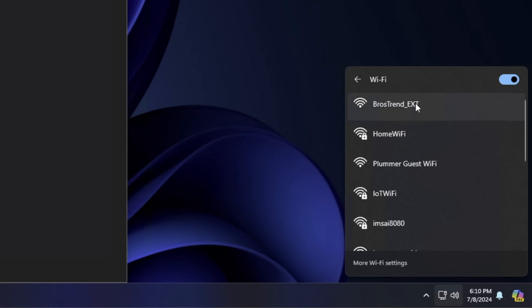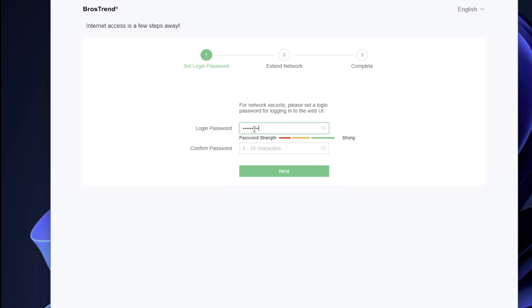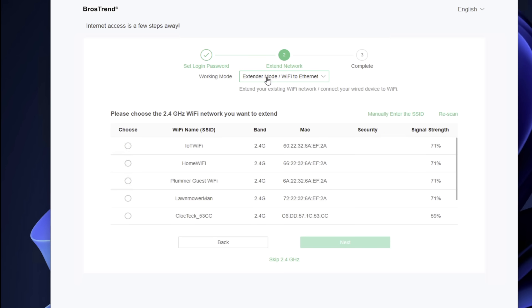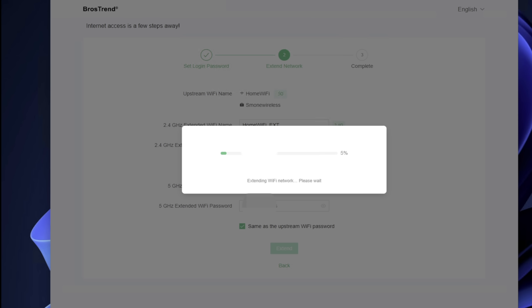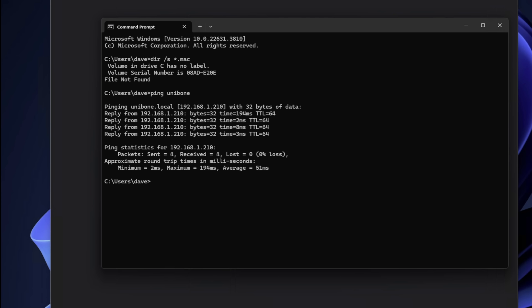Once we've plugged the device into the wall, we want to find its Wi-Fi, which is called BrosTrend EXT, and connect to it. That will take a few seconds, and once we connect, we're brought to its main web page. Here we want to enter a new default password — not admin — and now we scan for a network to join. There are two modes: we're going to use Wi-Fi to Ethernet mode. Another option is AP mode, where it also acts as an access point. I'm going to skip the 2.4 GHz and go right to the 5 GHz band. I'll enter my password and click Extend. It'll take about a minute and a restart for the thing to come back up as a bridge. Once it does, we can ping the Unibone and get a response back showing it's live on our LAN, plugged directly in with its own ethernet cable. The LAN port seems to be a direct bridge across the Wi-Fi — you can even plug a network switch into it and the devices behind the switch get bridged as well. It functions just like a LAN jack for all intents and purposes.